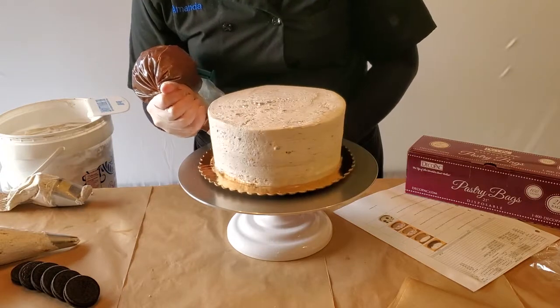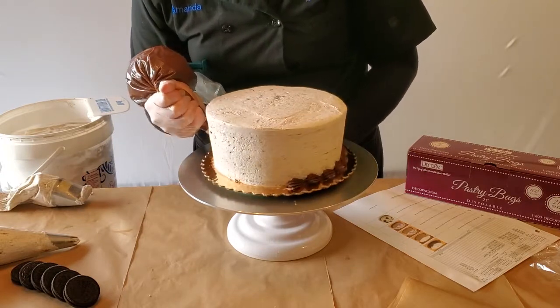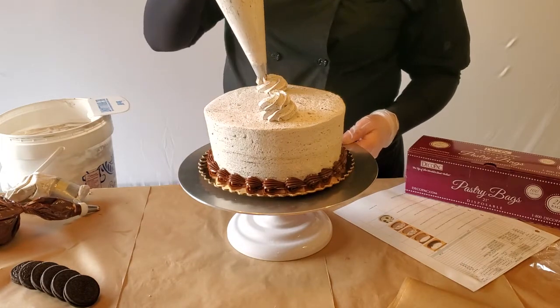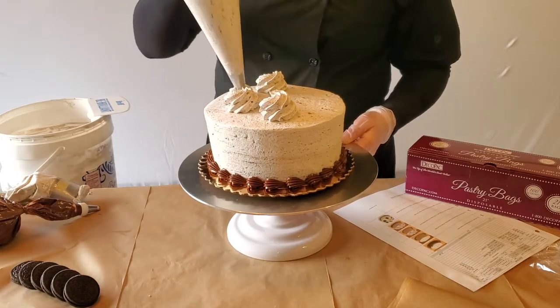Next pipe the bottom border with fudge icing using a number 22 star tip. Using a large star tip, pipe seven large rosettes on the top of your cake like shown.